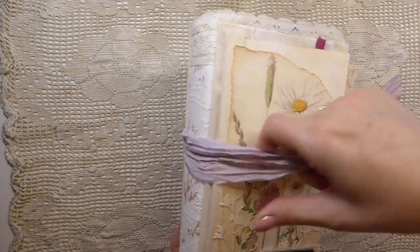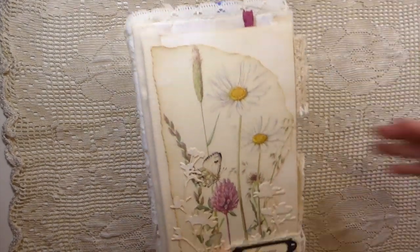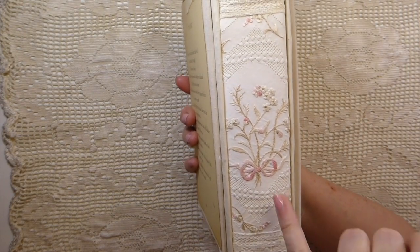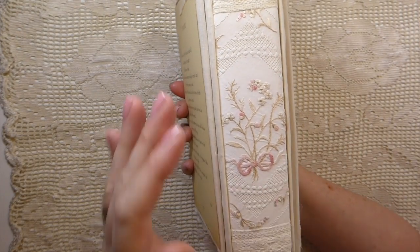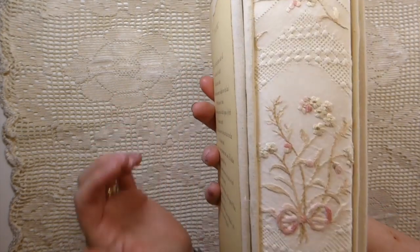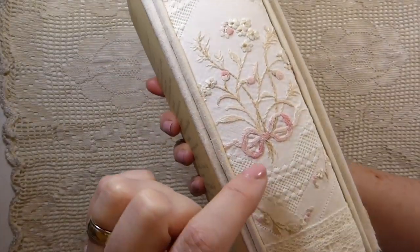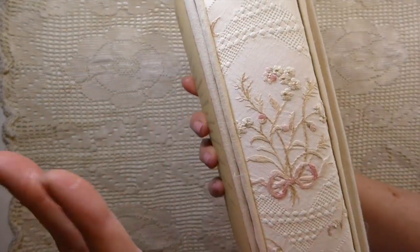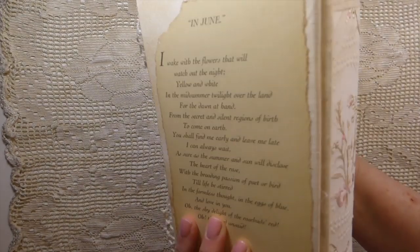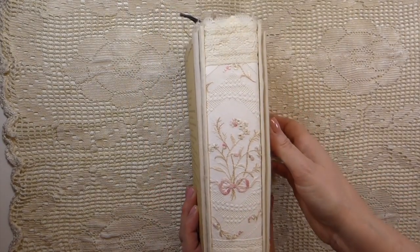Let me show you the spine because I absolutely love it. I acquired these vintage doilies sometime back and I've been hoarding them, and this one is just gorgeous. I don't know if the camera is going to show the detail in that, but I absolutely love it. I thought how beautiful to have that incorporated on the spine.